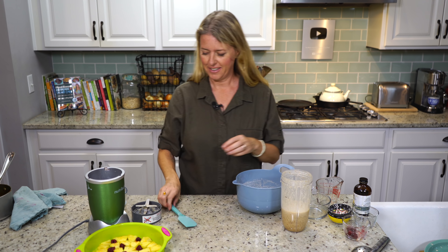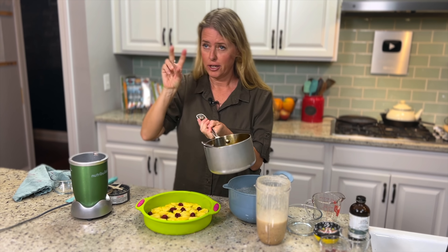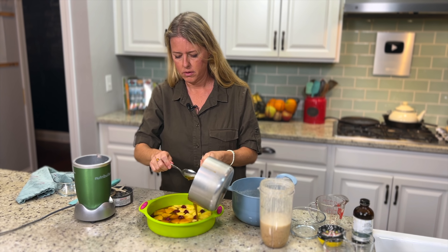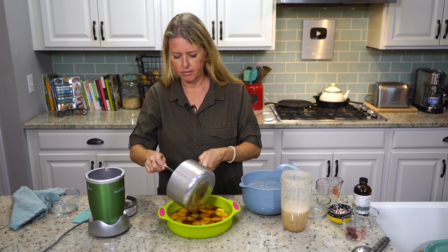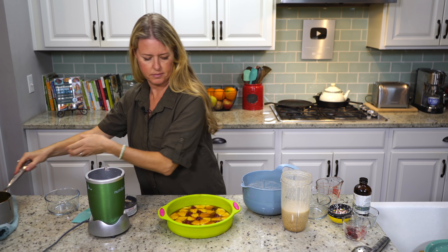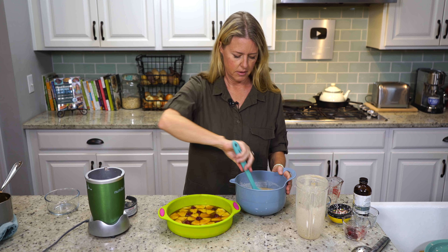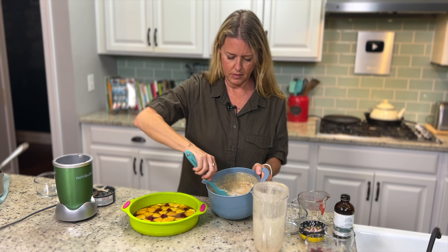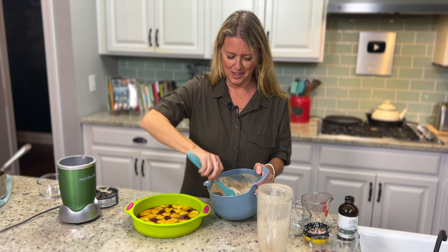That looks pretty good. Now before I pour this into the dry mixture, I'm going to pour in our pineapple syrup down into the bottom, because once the batter goes in, it starts thickening and it gets a little bit harder to spread evenly. So you take your pineapple syrup that we've cooked down and pour it over the pineapple and raspberries. You want it to be a little bit cooled down — you don't want it to be piping hot right off the burner.